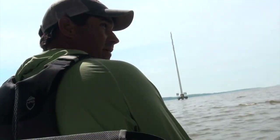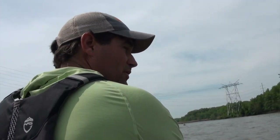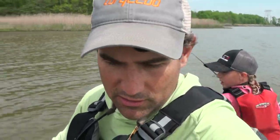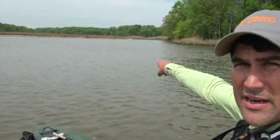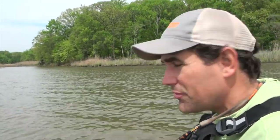We're gonna head out here and hang a right and find an area with some vegetation — grass, spatter dock, milfoil — any sort of vegetation is where these snakeheads are going to be. We're not too far down from the ramp and there's a nice little creek coming in over here. We're gonna run back there and see if we can find any vegetation. They could also be on wood — I see some laydowns up in there. We're gonna throw some chatterbaits.